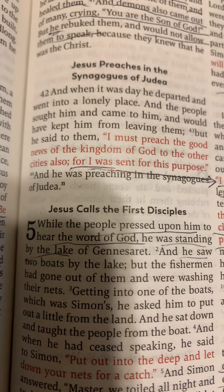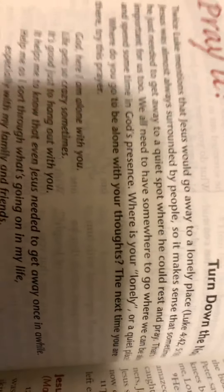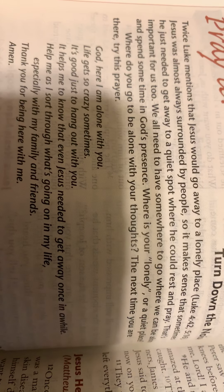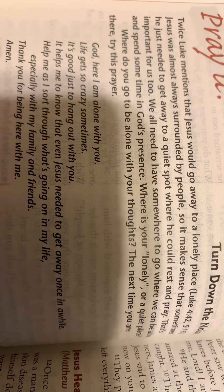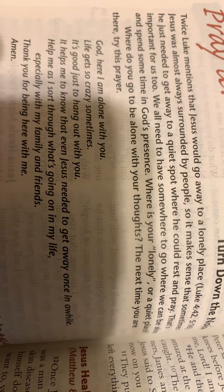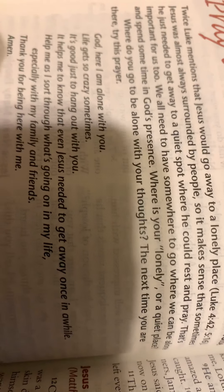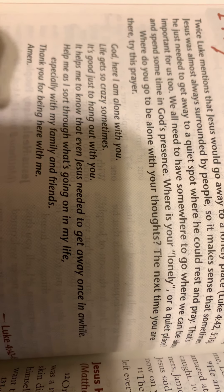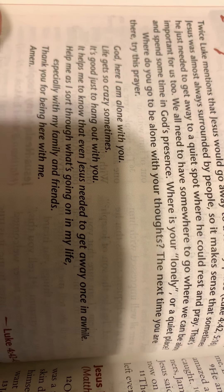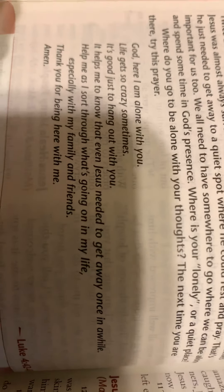Luke mentions twice that Jesus would go away to a lonely place. He was almost always surrounded by people, so it makes sense that he needed to get away to a quiet spot to rest and pray. That's important for us too — we all need somewhere we can be alone and spend time in God's presence. Where is your lonely or quiet place? Where do you go to be alone with your thoughts? The next time you are there, try this prayer.